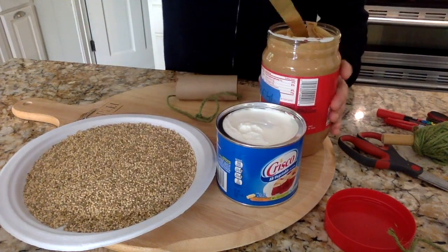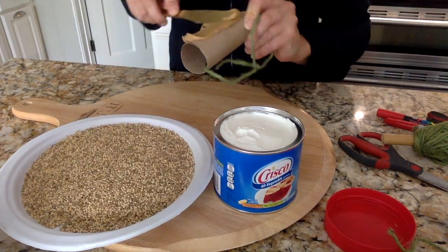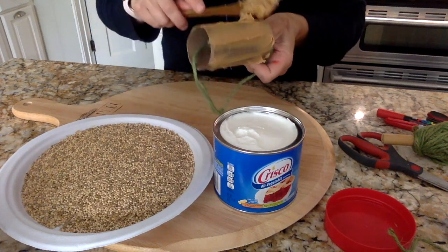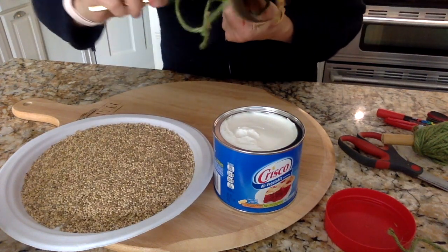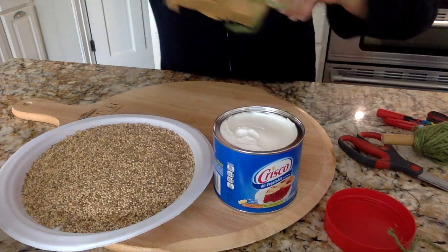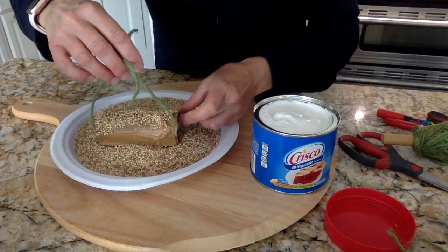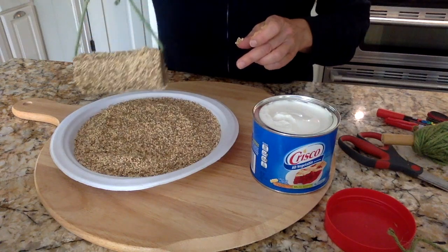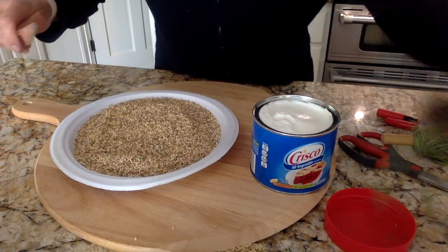Next I'm going to take toilet paper roll number one and smother it in peanut butter — it smells good. I love peanut butter. I'm going to slather it in peanut butter and then I'm going to roll it in my bird seed. I'm going to put a lot of bird seed on there. There we go — this one's done. You can see my nice little bird feeder. It's kind of like what we do with our dog: we smother a bone in peanut butter, and that guy loves it.